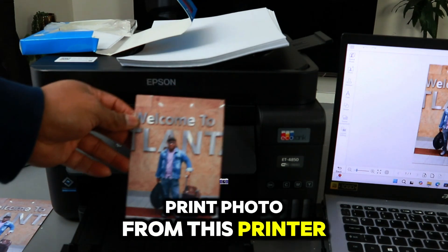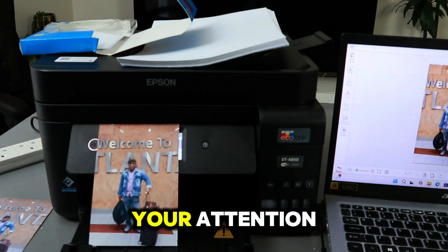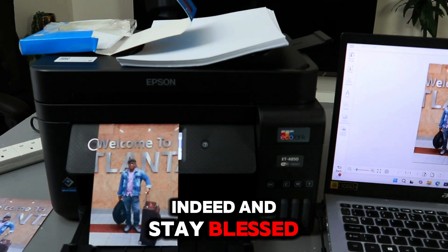I prefer to print with the Epson Photo Plus app. So this is how to print a photo from this printer, and this printer deserves your attention. Thank you very much and stay blessed.